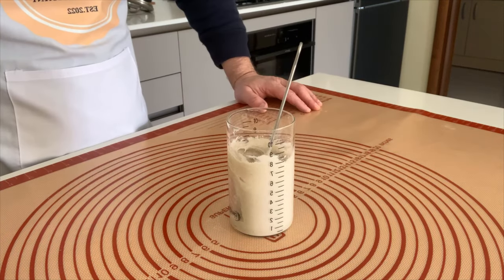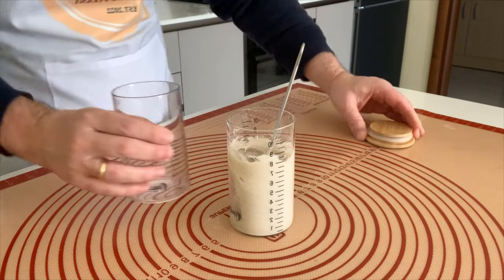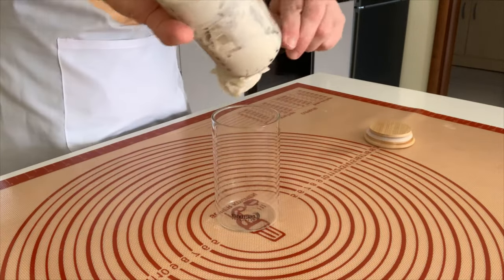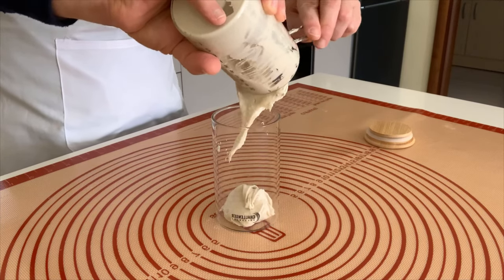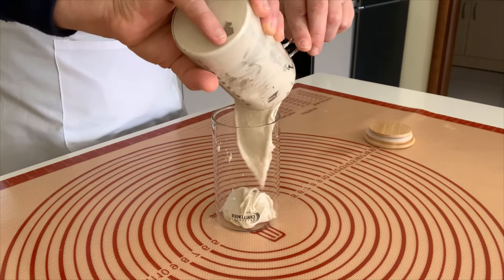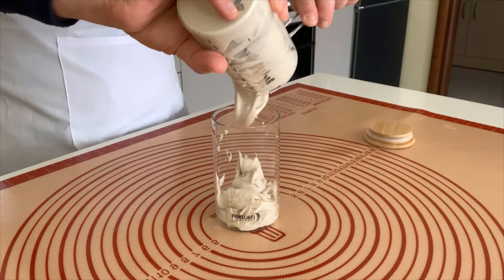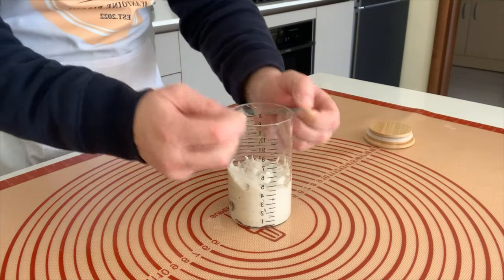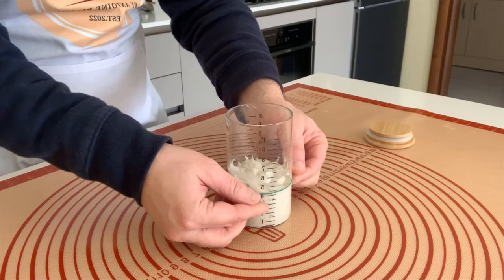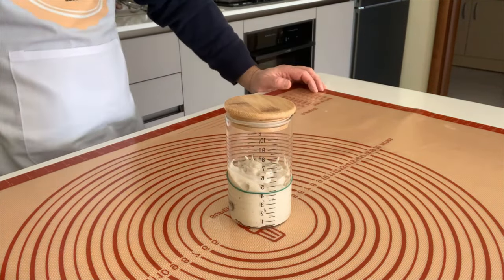Now we can pour the sourdough into a clean jar, close it, and leave it for day three.